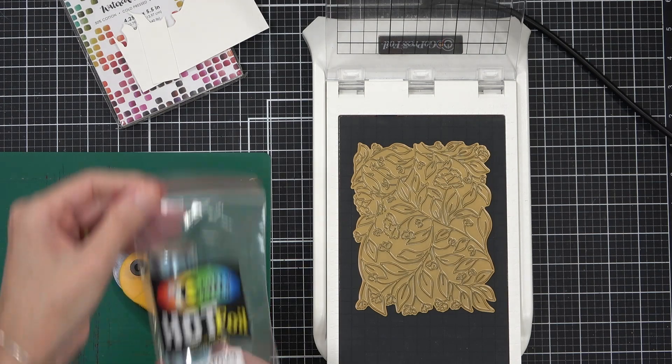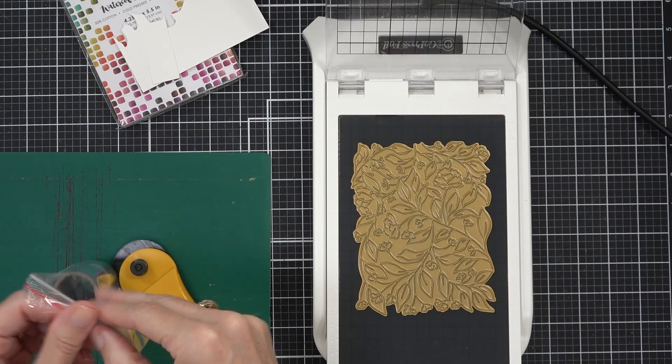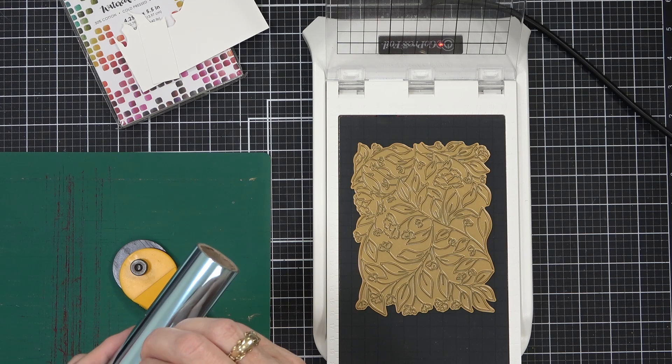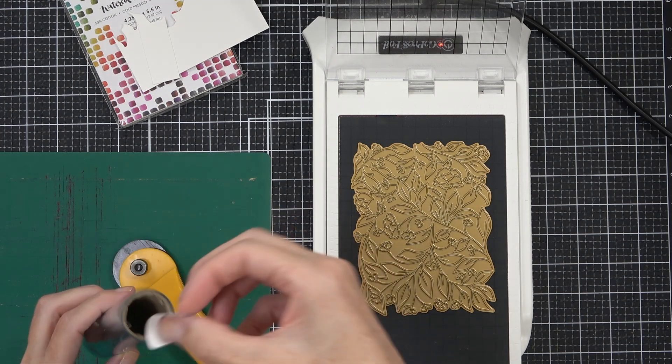Today I've got some tips and tricks to share with you. Did you know that you can hot foil and watercolour together? I'm going to walk you through it starting with this beautiful new colour from Crafty Critter. It's called Barley Blue — it's a real pale blue.